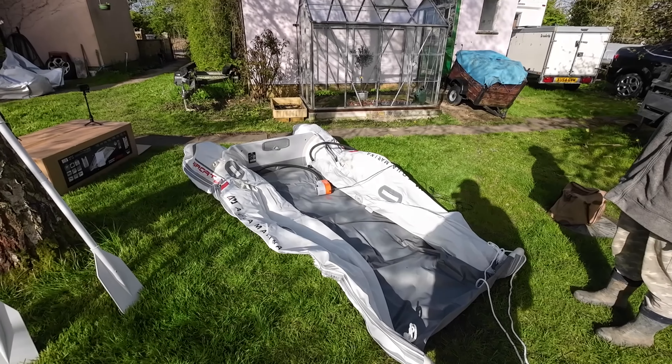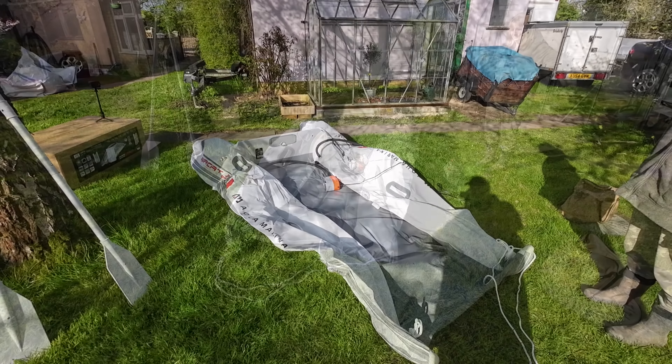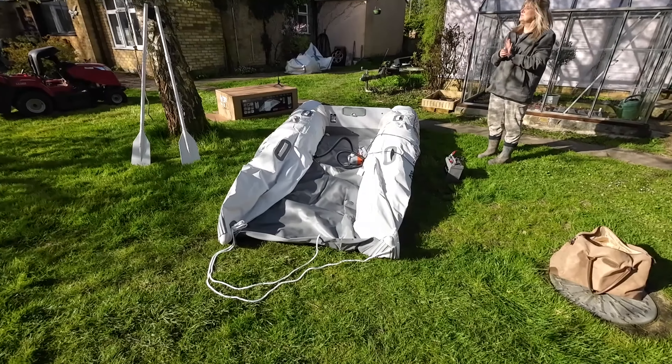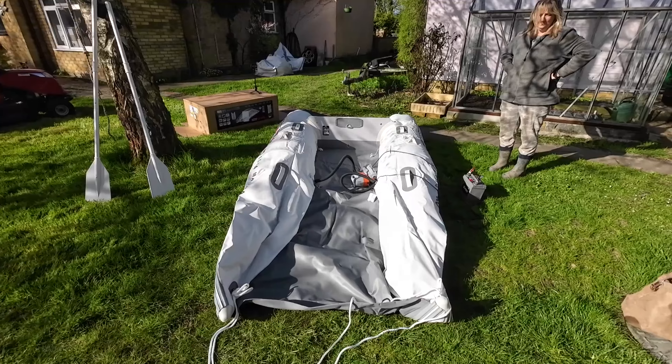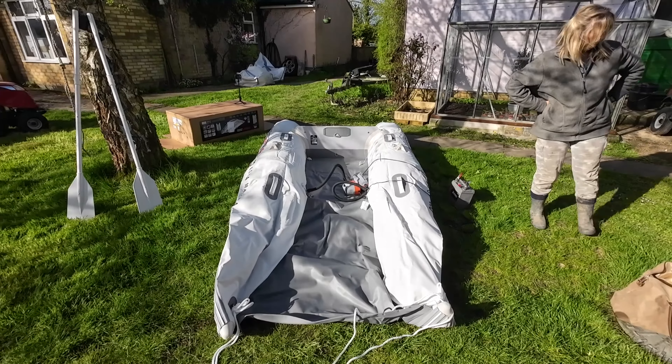There are two back chambers — I'm putting some air in first. Now putting a little bit of puff into the front chambers. I don't really know if this is the right way to do it, but it's the way I'm doing it.